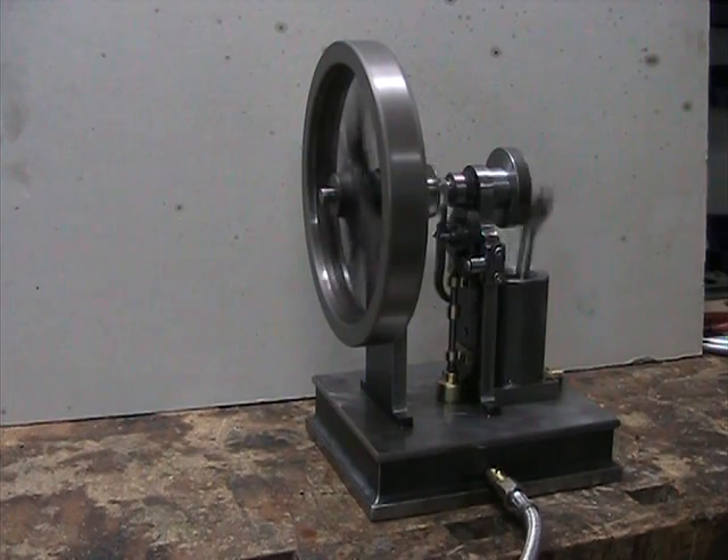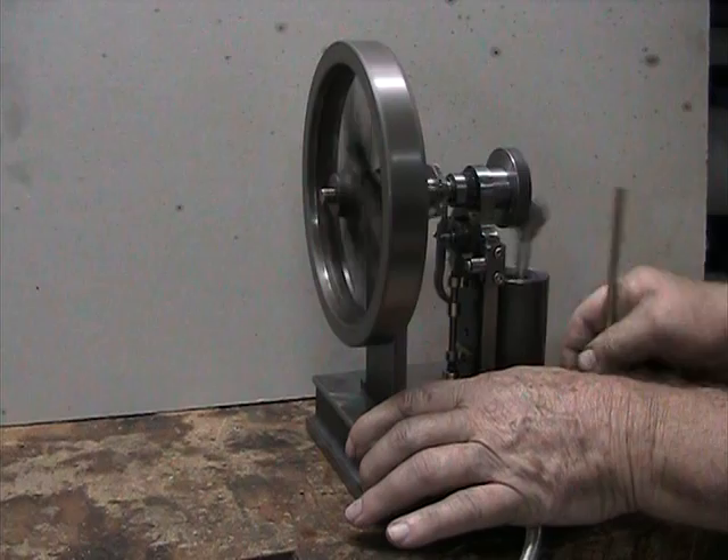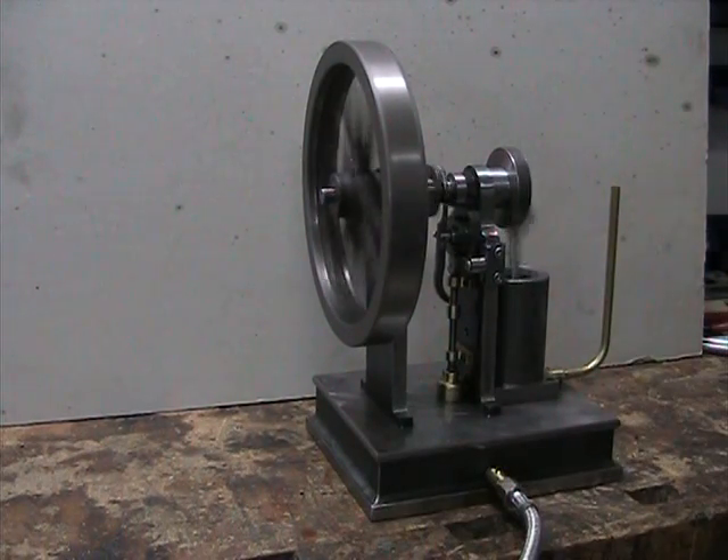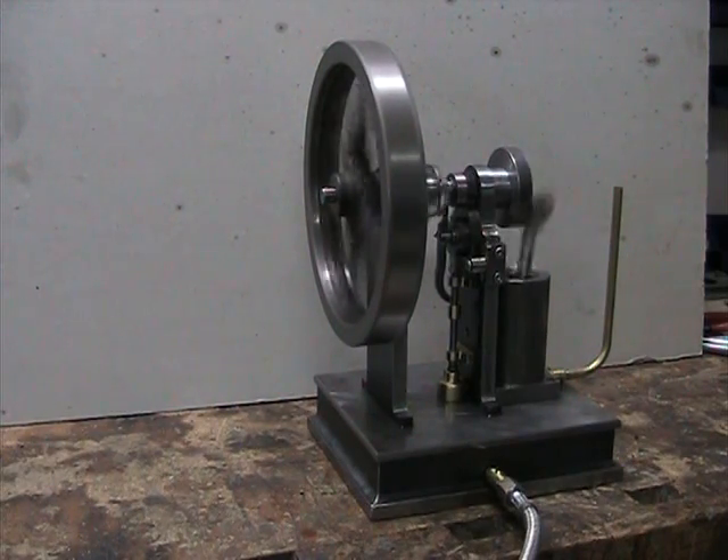I did forget the exhaust pipe — I'm going to put that on there. I've only got one spring on the governor, and with two springs it doesn't work as well. It tries to run too fast and it hits too often. Even now it's hitting more often than I would like.